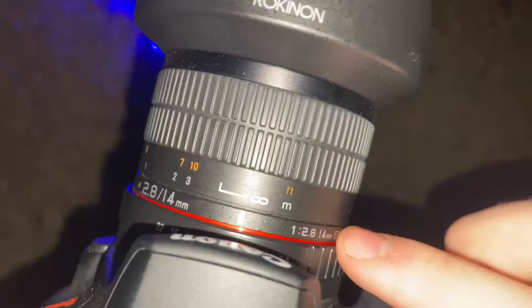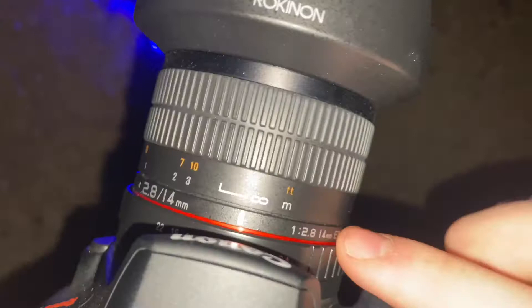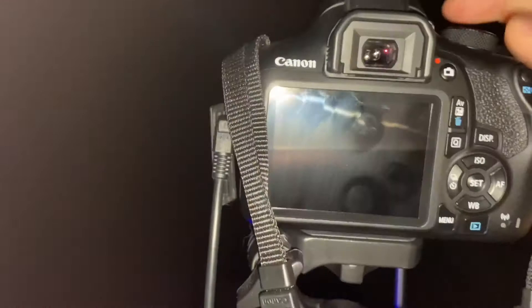You're going to want your camera focused to infinity, your aperture to be at f/5.6, your ISO to be at 100, and you're gonna be doing eight to ten second continuous exposures.